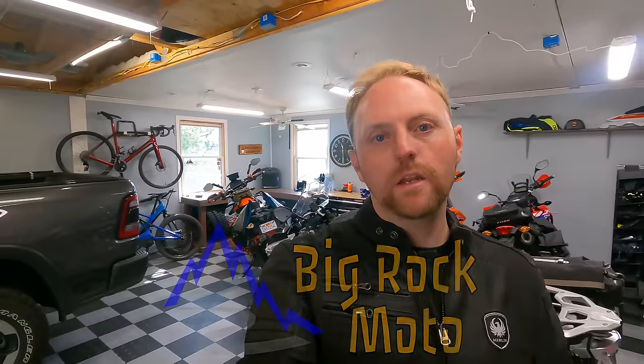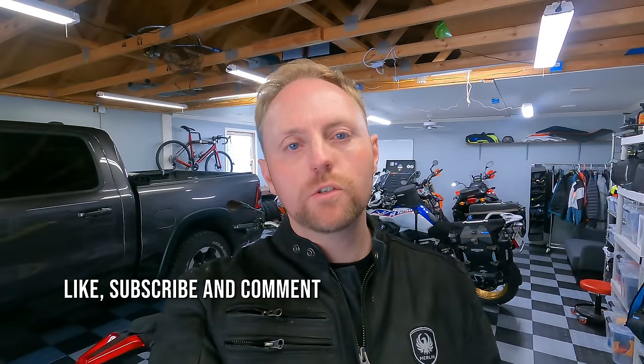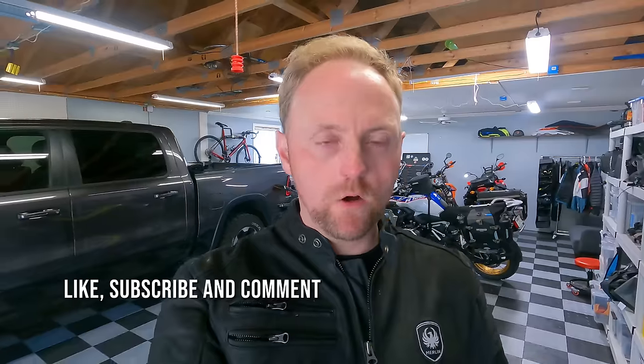Hello everyone, my name is Ian and you're watching Big Rock Moto, your home for the most detailed motorcycle content on the net. Thank you so much for tuning in today, and if you're new here I hope you'll consider subscribing if you appreciate this kind of content.